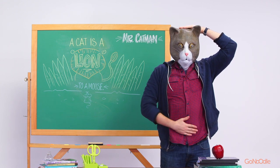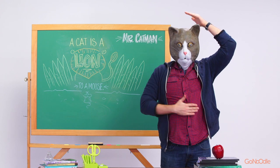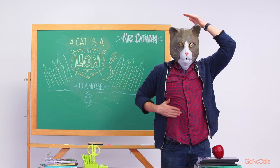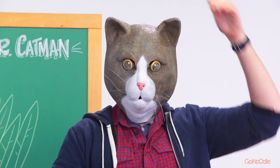Keep at it. You can do this. There's a possibility you can do it on one side and not the other. It's okay. Practice makes perfect.